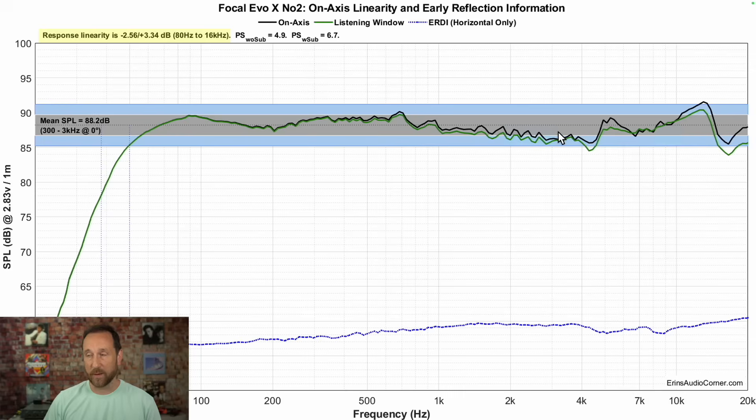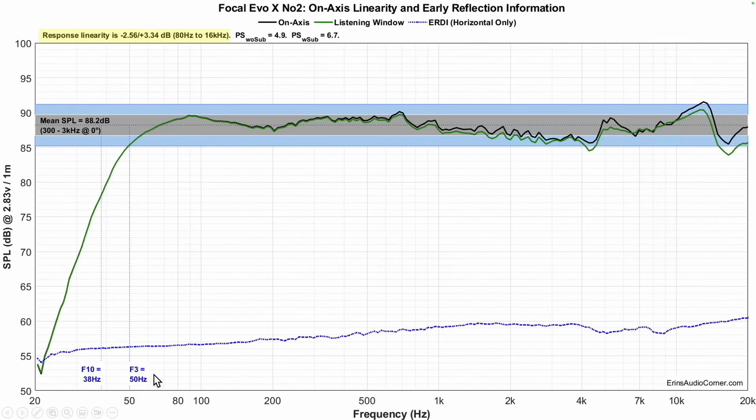One thing you could try is to boost up the upper mid-range a little bit. But when you switch over to the tweeter, there's a little bit of a mismatch in vertical and horizontal directivity, so around 4 kHz you'll have a little more trouble EQing that up. Past 4 kHz, around 5 kHz or so, you can bring down the treble if you want. F3 is at 50 Hz, F10 is at 38 Hz, so you'll get down to about 40 Hz in-room. Sensitivity is measured at about 88.2 dB — pretty good sensitivity for a tower speaker.